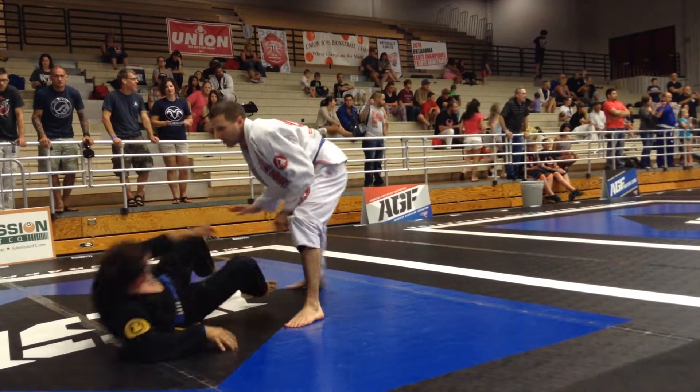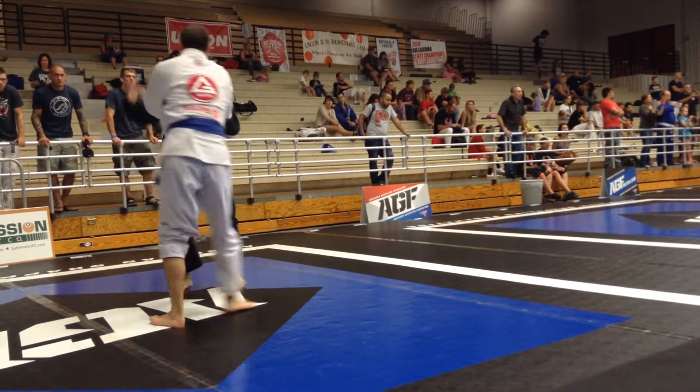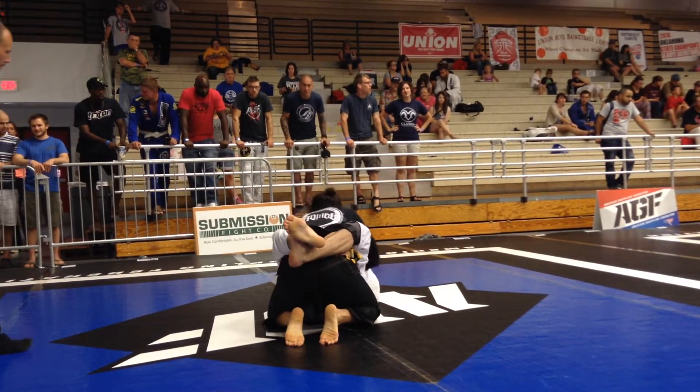Stand up, stand up, get engaged — engage, engage, engage. Take it down, take it down. You're up two.